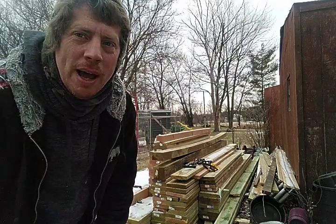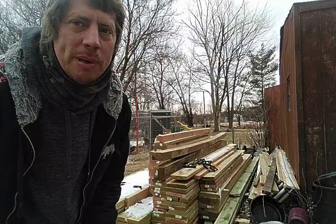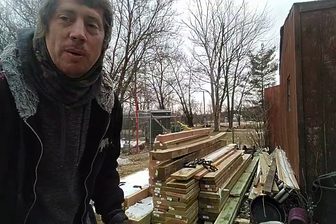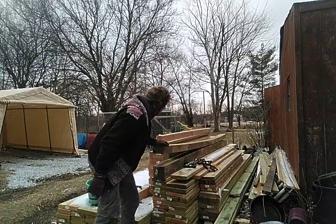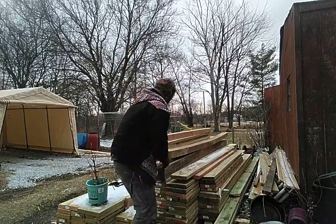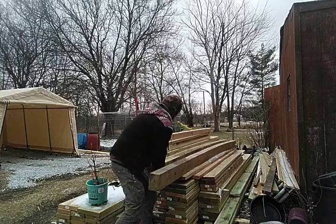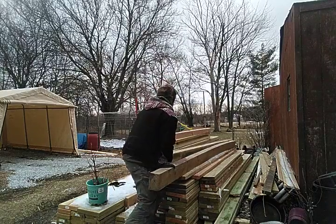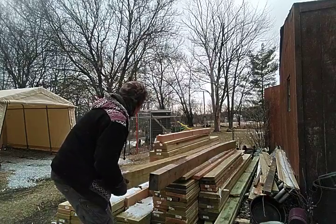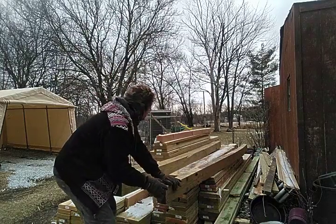Alright, we're back. Now I want to demonstrate how I reshaped some of this bent lumber that I've been getting at the discounted rate from the lumberyard at Home Depot. I have a 4x6 — look at how bent that is. And next to the 4x6, I have a 6x6. It's also bent. As you can see, the 4x6 is the worst.